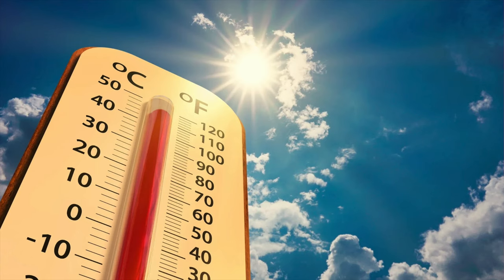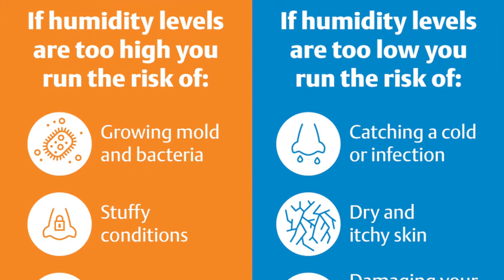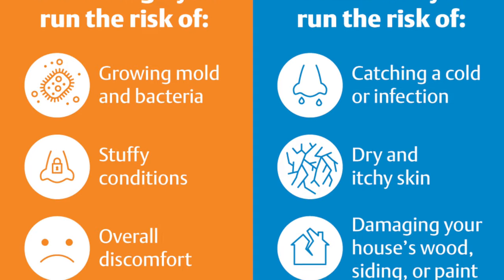Inappropriate levels of either temperature or humidity can contribute significantly to the deterioration of comics. Heat increases chemical reactions that can break down paper. High humidity can encourage mold growth and pest activity, while low humidity can lead to paper becoming brittle, peeling, and or curling. But the question is, what are the appropriate levels that you should be aiming for?